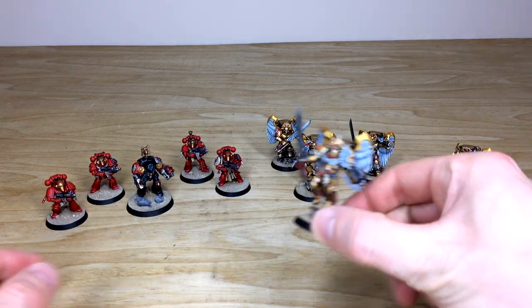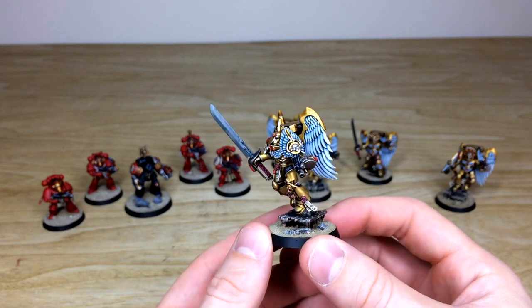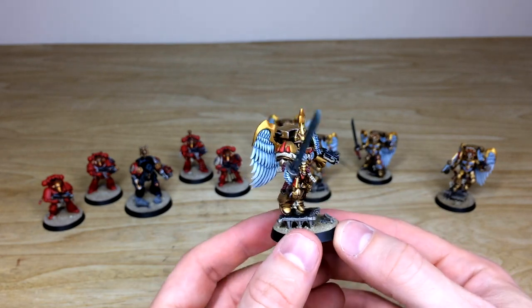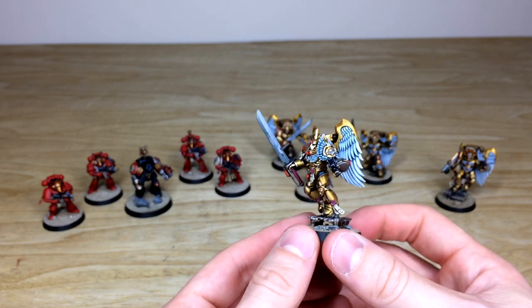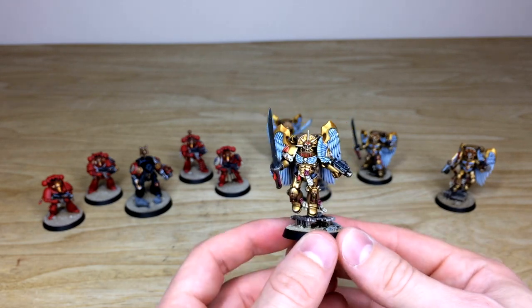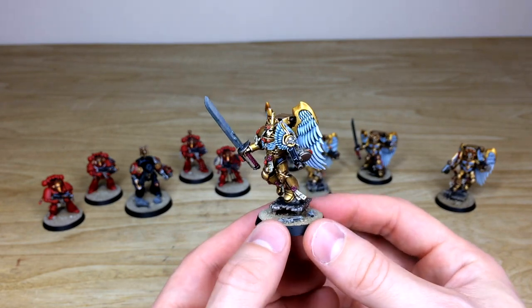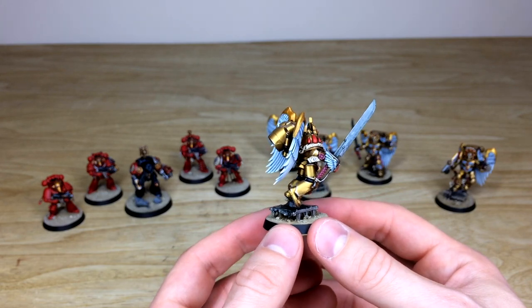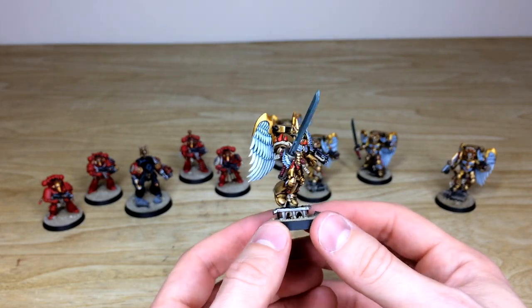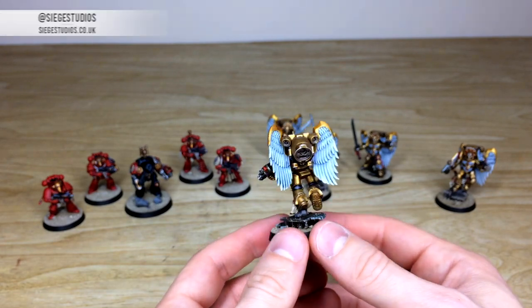Let's start with the Sanguinary Guard — really cool models that have been around for quite some time but have really lasted the test of time. Personally, probably one of my favorite Blood Angel models, they have a very sweet spot for me because of the ornate armor and all the detail work. James has done a stellar job highlighting all the different areas of detail — little gems, purity seals with script on them, and the lovely contrasting white wings against the gold.